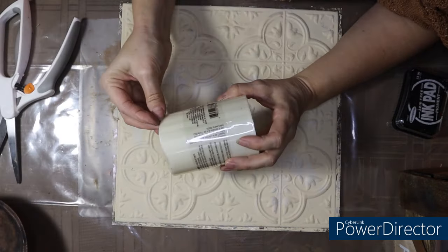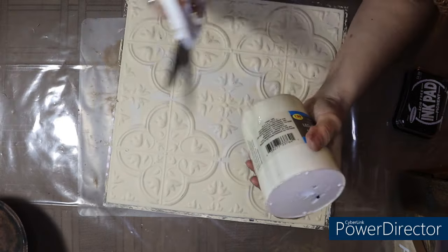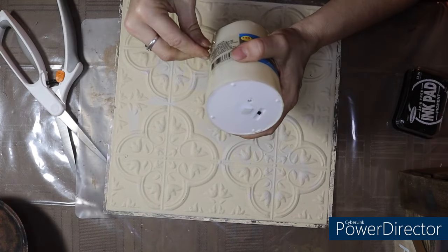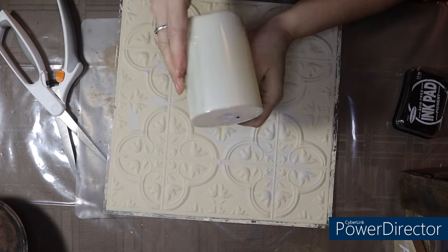This is a flameless candle — a flameless pillar — and you can get these everywhere. This one is from Dollar Tree, but you can get them at Walmart, Target, all over the place.